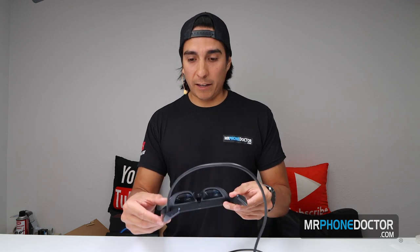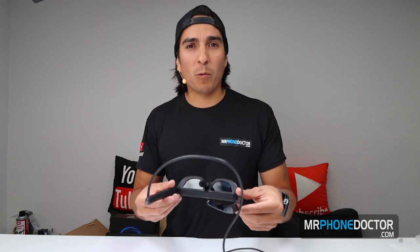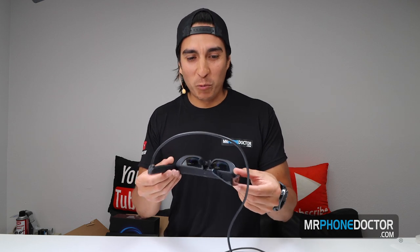Before we test drive these, I did forget to mention that they have some cool little audio speakers. They look like they are bi-directional — they shoot the audio inside your ears. The cool thing is they're not going to fully cover your hearing, so if you're outside you'll still have surrounding noise. I don't recommend walking and trying to do multiple things while wearing these though, since you are going to be seeing a full panel display.